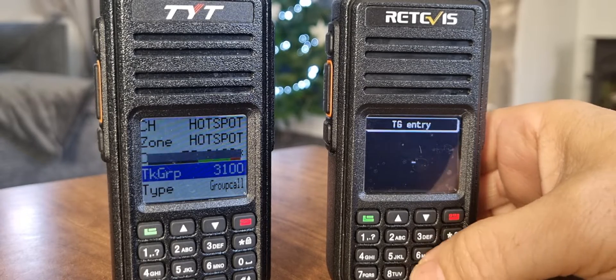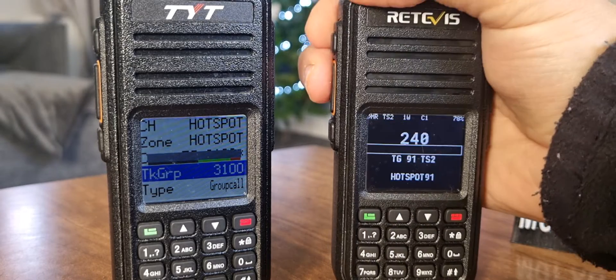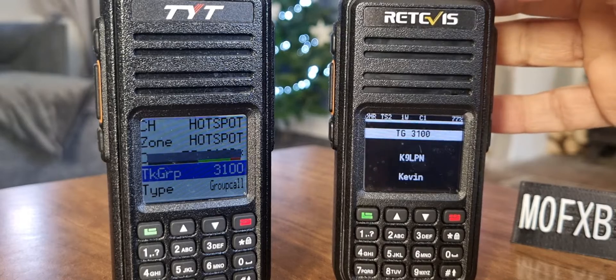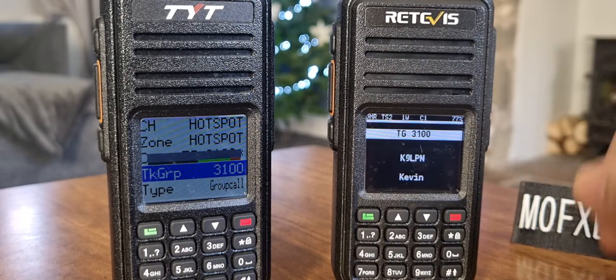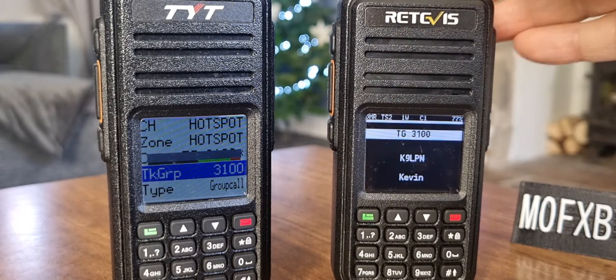But if we go for a talk group entry, let's do 91. Talk group 91 is very popular. So click the hash, and now if we key while there's a gap — and there is a gap — we should switch to 91. We're still on 3100 at the moment. So that's how you do it on the OpenGD77.